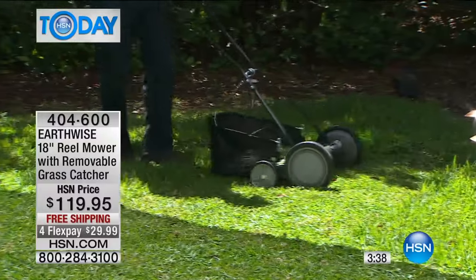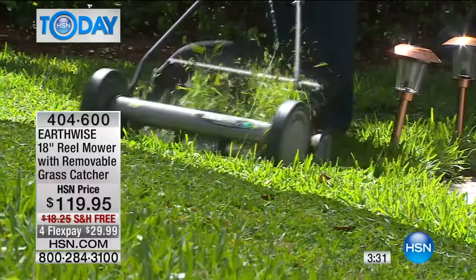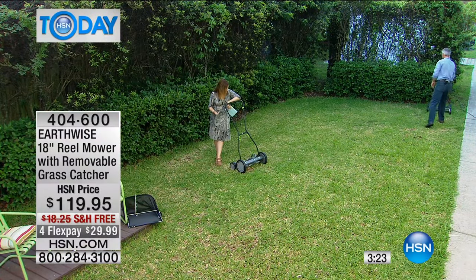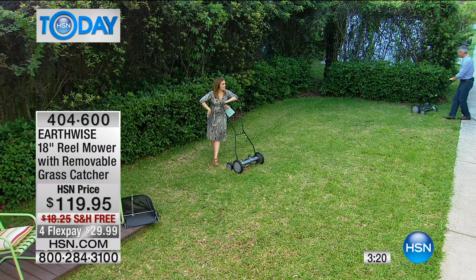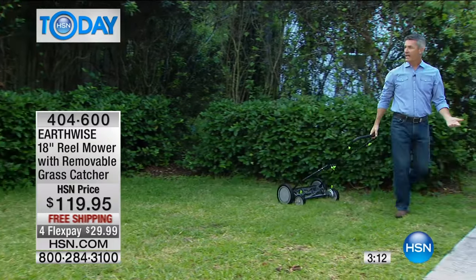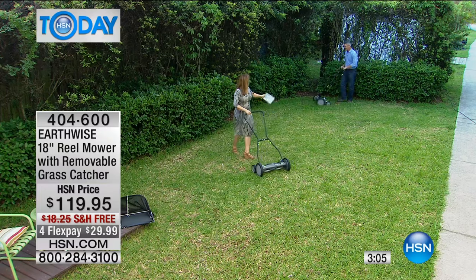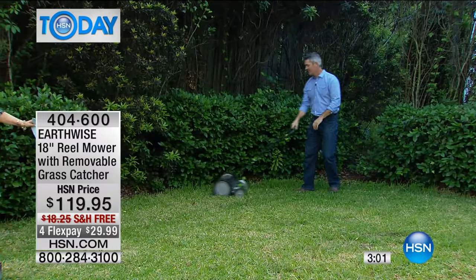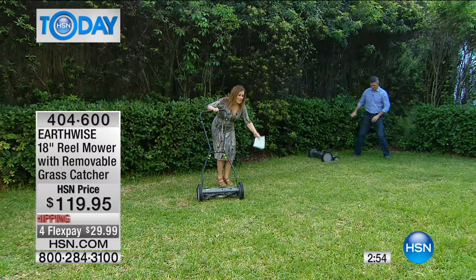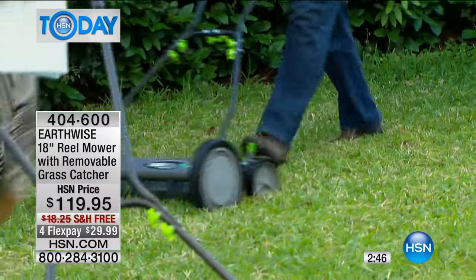There's something so satisfying about getting a job done — tackling it and doing it yourself. And when it becomes easy and more affordable it's a no-brainer. It's a great way to stay in shape. I was watching a show about what people who lived to be 100 years old had in common — they were always moving, always either picking up stuff, gardening, or moving. This could be your way to get some movement in your day and enjoy that beautiful grass.